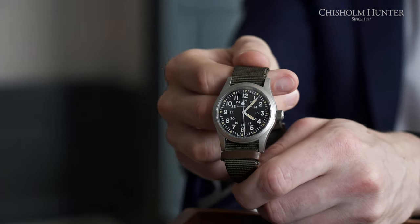To add to that adventurer spirit, these Khaki Field Mechanical watches are water resistant to 50 meters, so you don't need to worry about getting caught in the rain. It's really important to say that here at Chisholm Hunter, we are authorized retailers for Hamilton watches. If you want to take a closer look, head to our website or one of our stores throughout the UK.